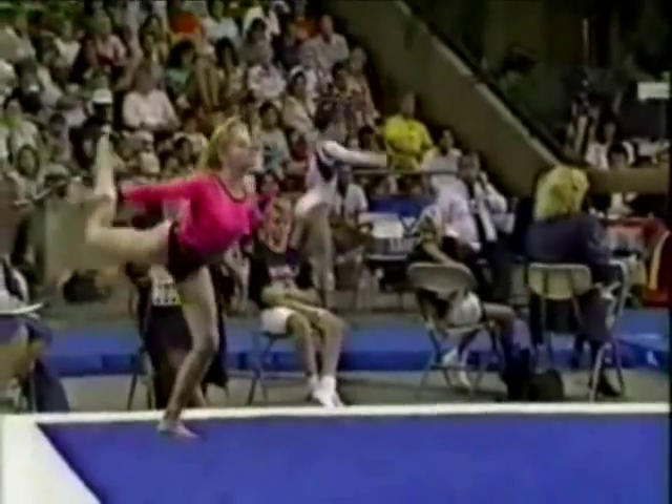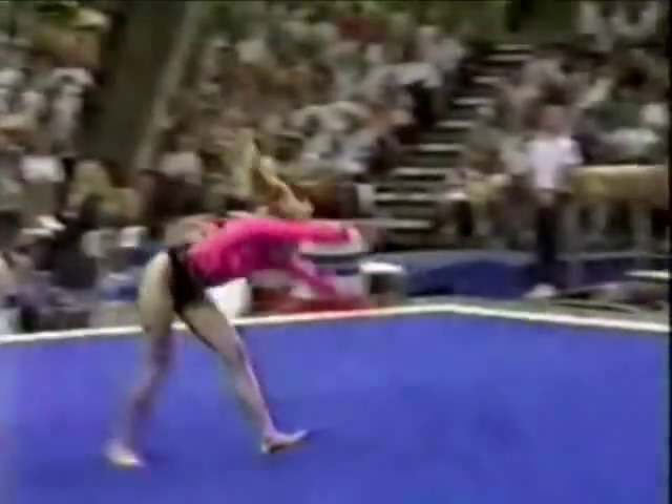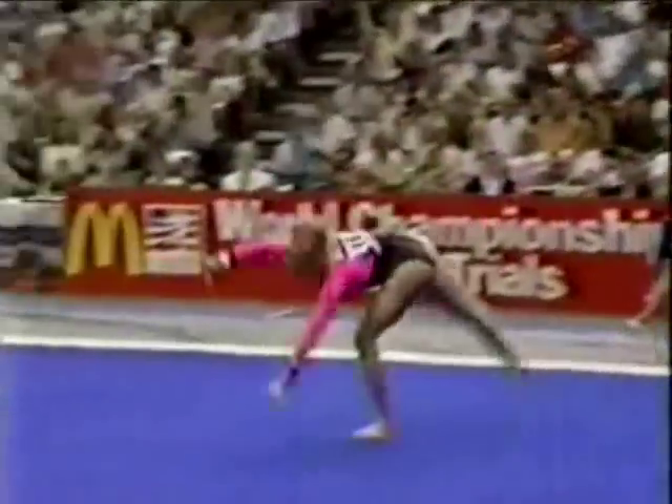Gymnastic series — three elements in a row. That's one of the special requirements of the floor exercise. And a double twist punch front — good ending pass.